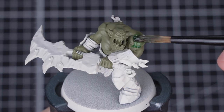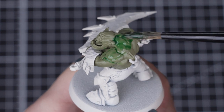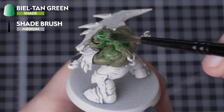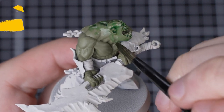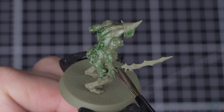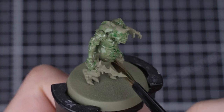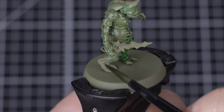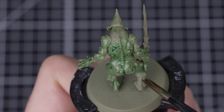Now that we've applied our base coat of Death Guard green, we're going to move on to shading it. This is super simple. We're going to apply Bale Tang green straight from the pot all over the model's skin. Make sure to work into all the recesses — this will help define all those huge muscles on the Oruk and all those horrible lumps and boils on the plague bearer. We're using a medium shade brush for this. Once you've finished, let the shade fully dry before moving on to the next step. A good hour should be plenty of time.